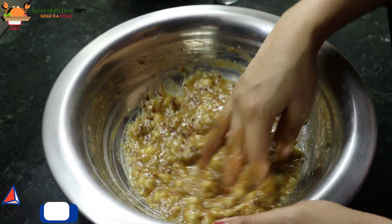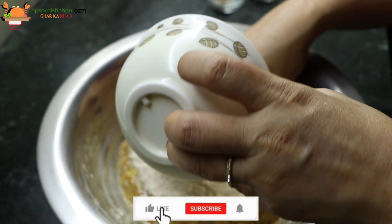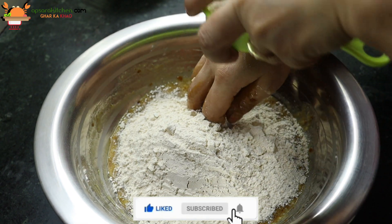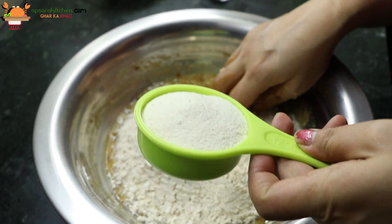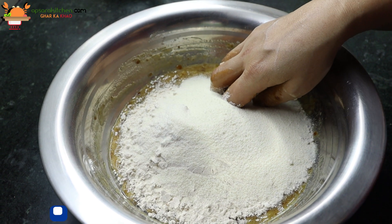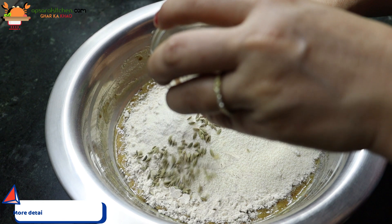I will add 1.5 cup of sugar, about 1 cup of sugar.